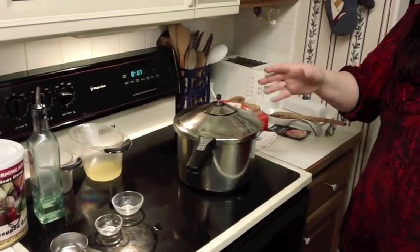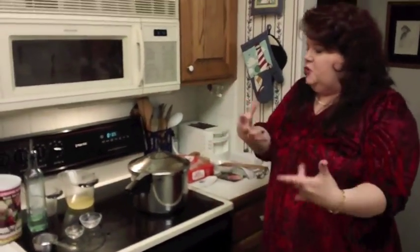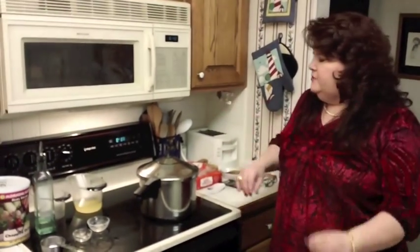Typically while that's going on, I set the table, or I make the other side dishes, or warm up the meat dish — but that's all this needs is 7 minutes, and we are going to have absolutely perfect risotto. We'll be right back in 7 minutes.